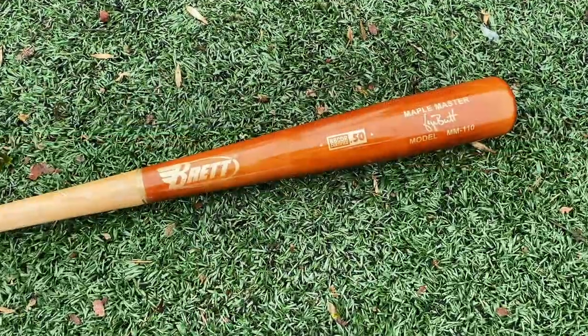Will here with the Baseball Bat Bros. And today, due to many requests, we've got the Brett Bros Maple Wood Composite. Let's go. All right, fellas.